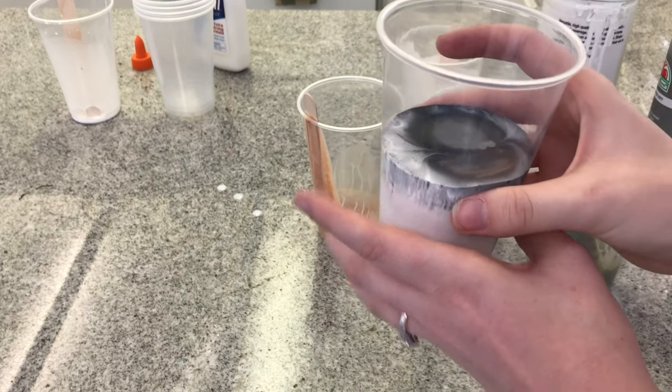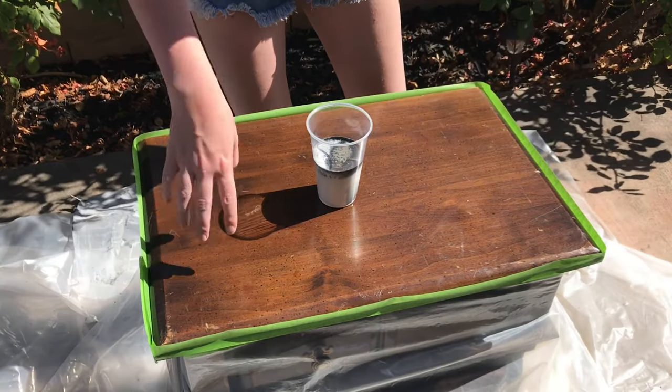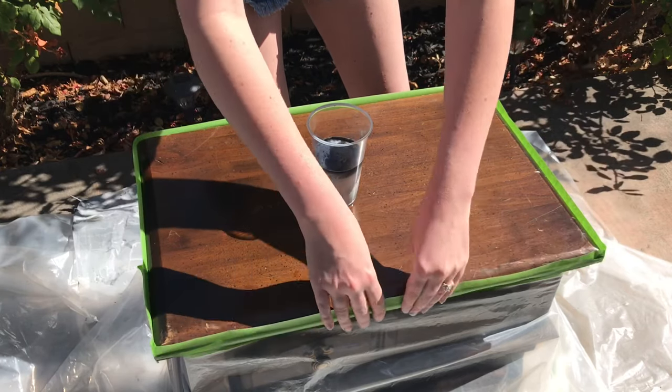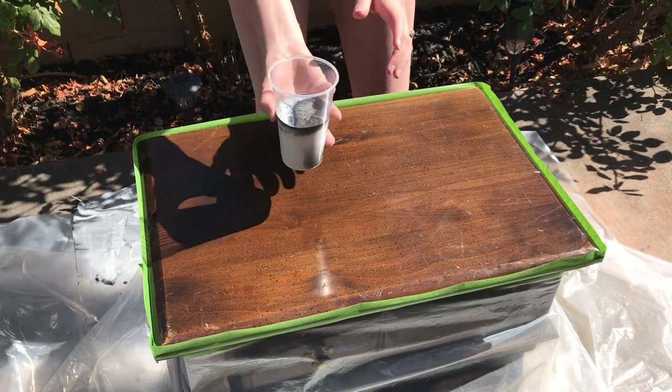Now we're going to take this cup outside and flip it on top of the nightstand. I went ahead and put tape on the outside of the nightstand so that none of the runoff would go off until I was ready for it to, and it would stay in place. So I'm going to flip this.